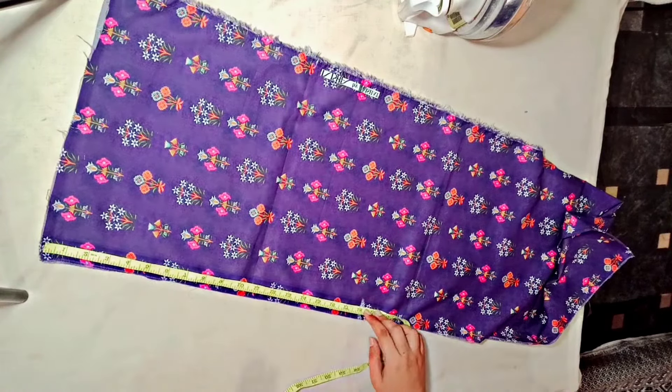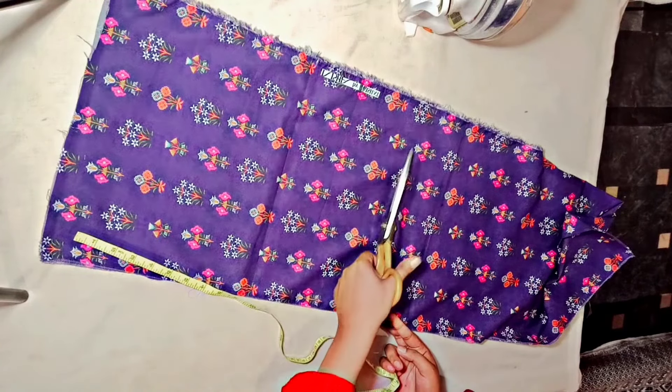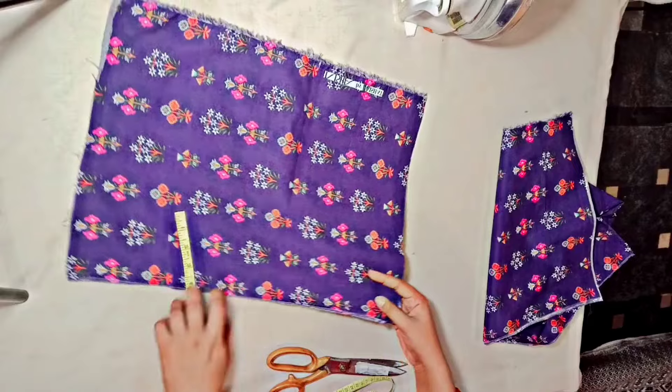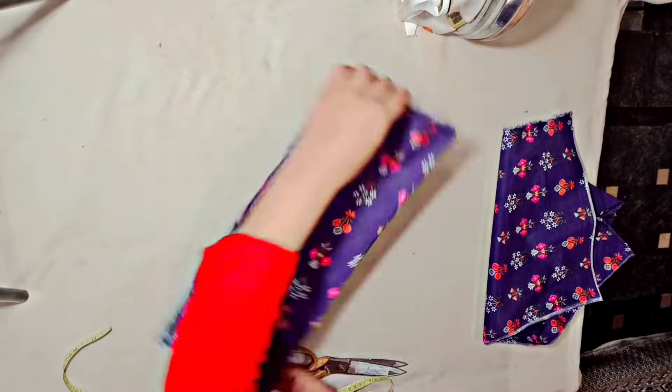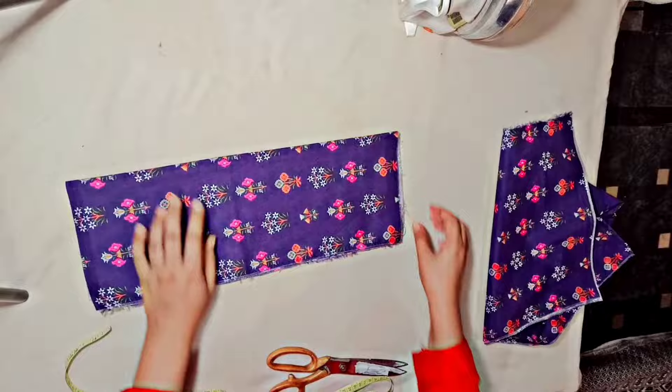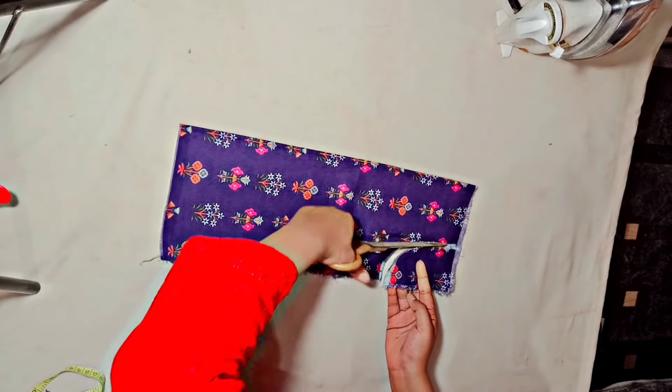We need the measurements: 12 inches width and 16 inches length. I have cut it. We have two pieces — front and back — and we have cut them. Now we need to cut the armhole, and we have cut the armhole.